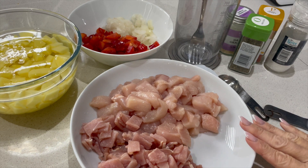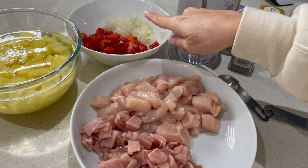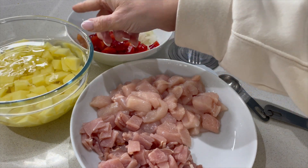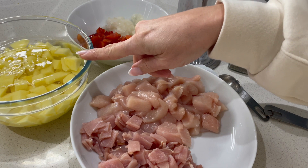I've done a little bit of prep already. I've got my chicken and bacon in here, and my onion and pepper — these are all diced up to fairly equal sizes. And in this one I've got my potatoes; I've just covered those with water until I'm ready to cook them.